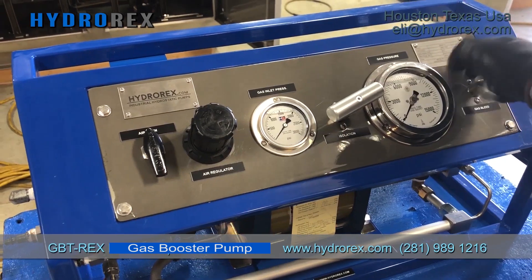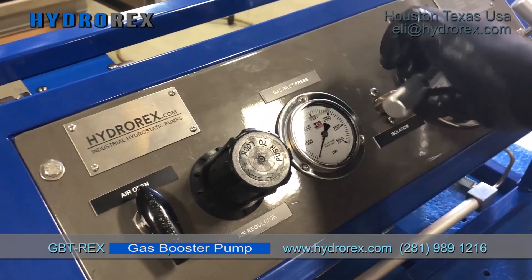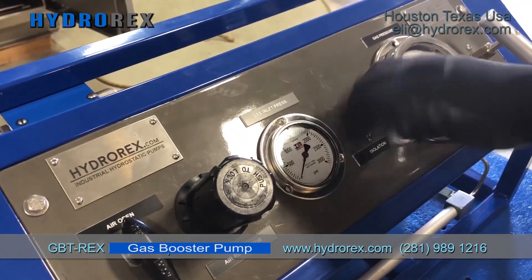First, we need to make sure our isolation valve and bleed valve are closed before pressurizing our system.